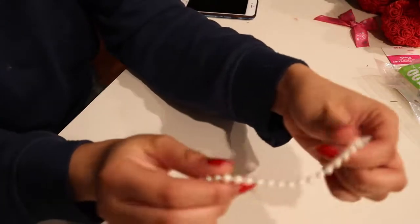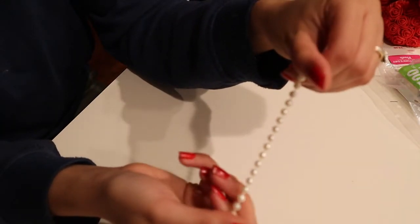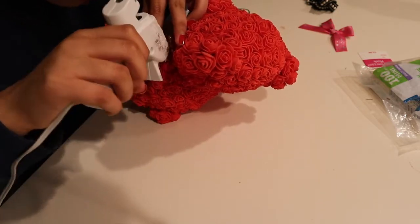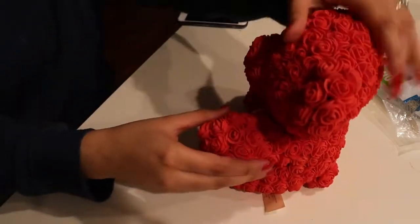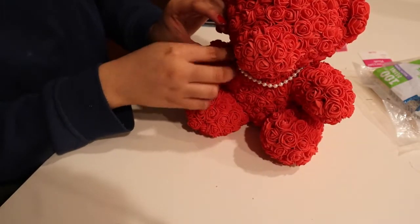I didn't want to reuse the bow that the bear already had, so I ended up using some pearls I got from a different crafting store. I put a necklace of pearls on the teddy bear. The way I did that is I kind of opened the head of the teddy bear a little bit, put the pearls inside, and did the same thing on the other side.